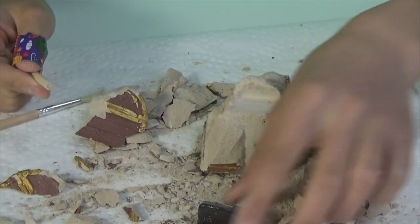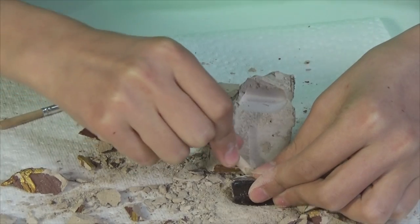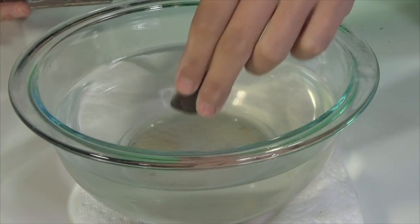Well, that came off nicely. Here I'm going to chip off a little more. I'm so sorry! Here it is — I'm going to drop it in water.